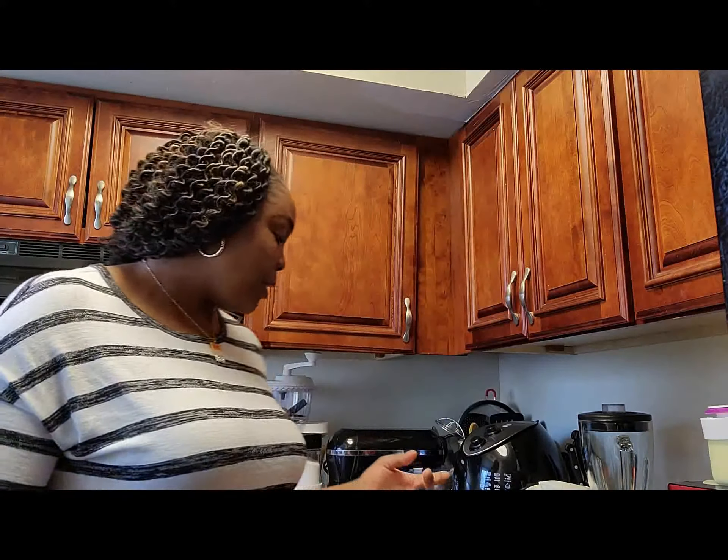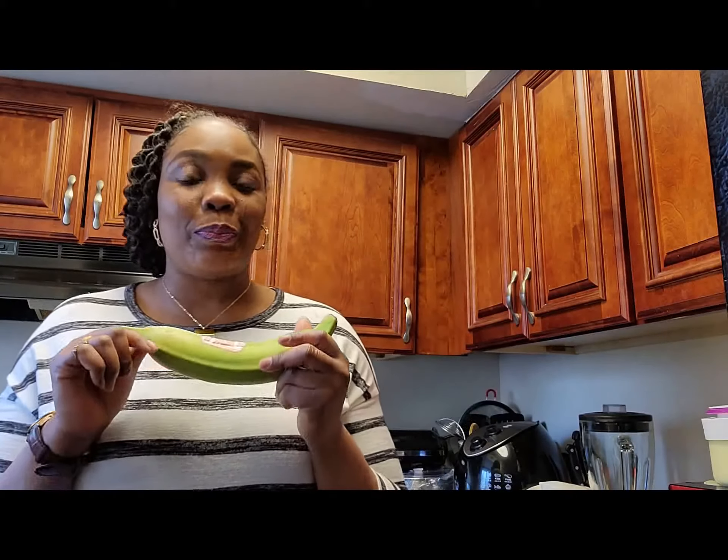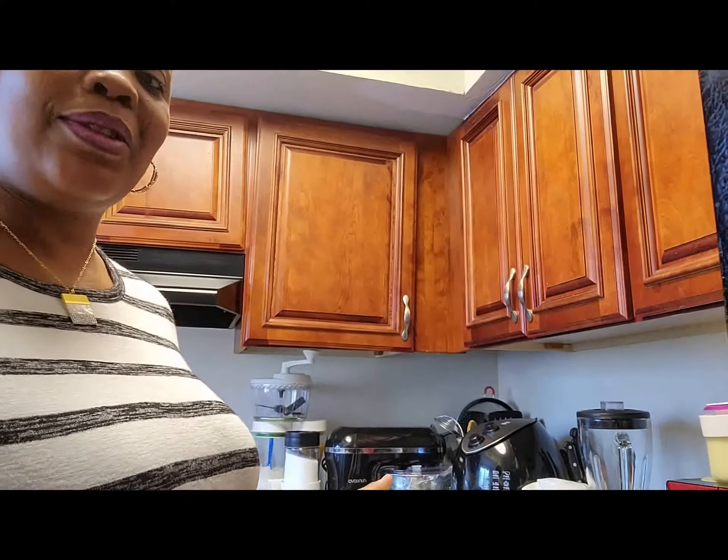Today I want to show you a very nice and delicious recipe — one of my favorite desserts. I want to share with you guys today. I want to show you how to make delicious plantain chips. Yes, that is one of my favorite desserts that I love so much. Today I'm going to be showing you the secrets and how I make my own nice, tasty, and very healthy plantain chips.